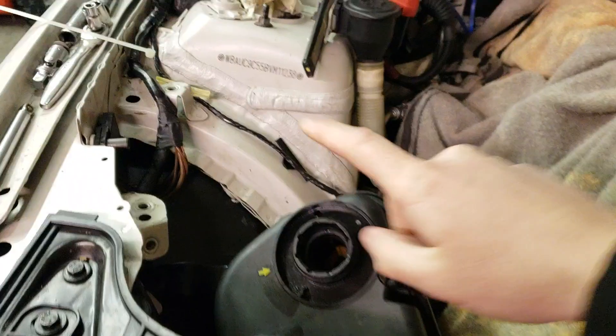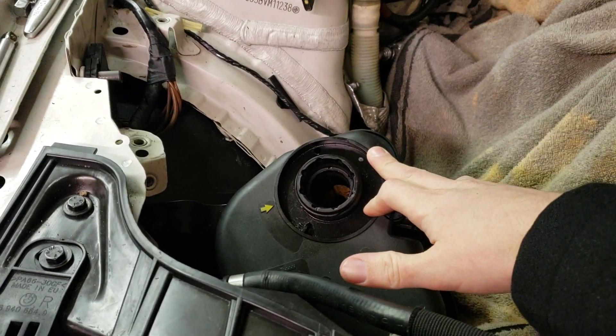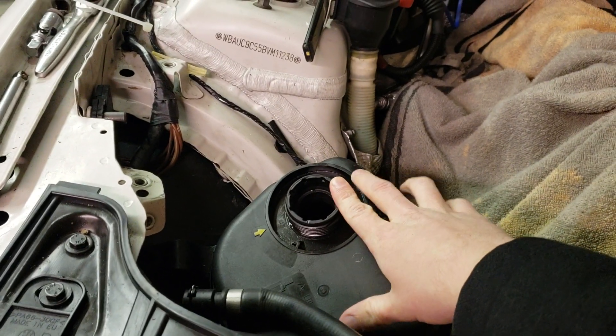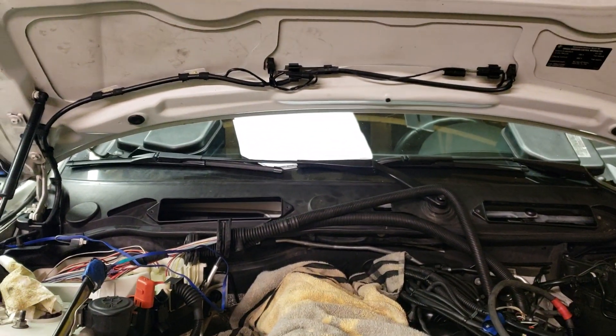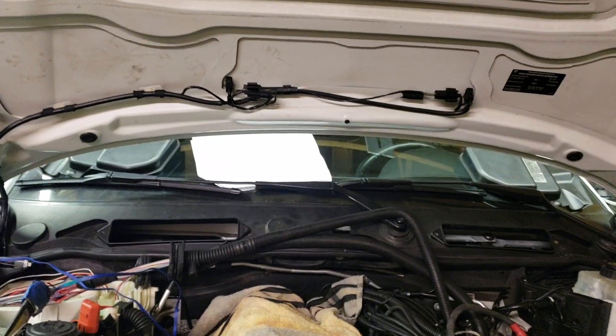Then you can go back up top, refill your system with fresh coolant or whatever you want to put in there — water and water wetter, which is what I run in the summer, but right now I'm running a 50-50 mix. Refill your system, then go back in the car, run the bleed procedure, and bleed all those air bubbles out. And then you're good to go.